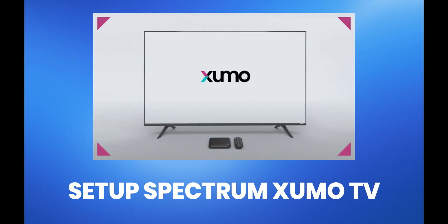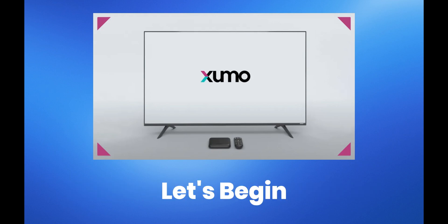Welcome to Setup Spectrum's Xumo TV tutorial. We'll guide you through each step for a smooth setup process. Let's begin.